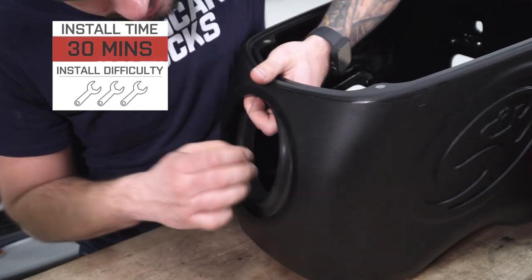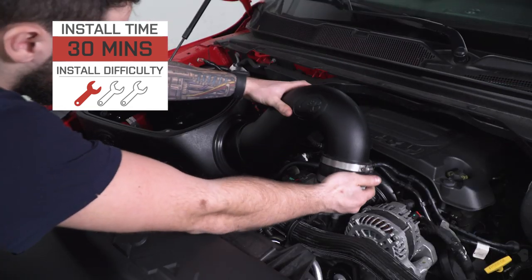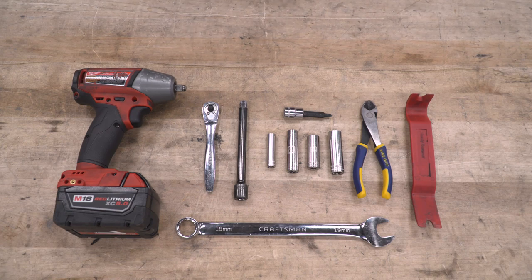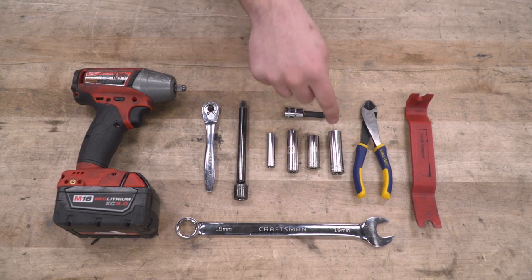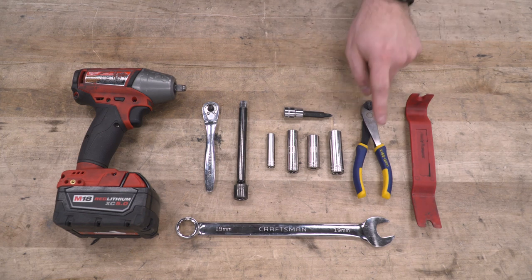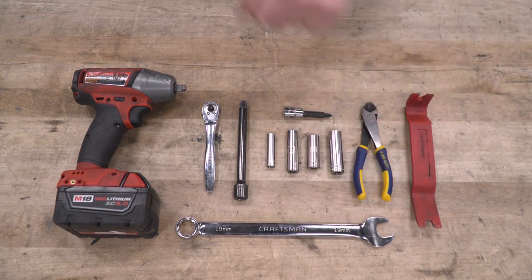Install is one out of three wrenches on our difficulty meter. Anybody can tackle this in the driveway at home with about 30 to 45 minutes using very simple hand tools. Tools used in this install include an impact gun, a ratchet, extension, 8, 11, 12, and 13-millimeter deep sockets. I used a Phillips head socket, but a Phillips head screwdriver works just as well. A pair of snips — or scissors or something similar — a panel removal tool, and a 19-millimeter wrench.